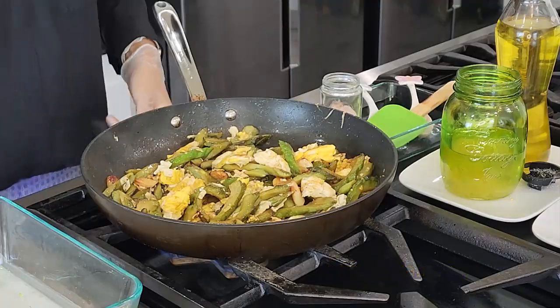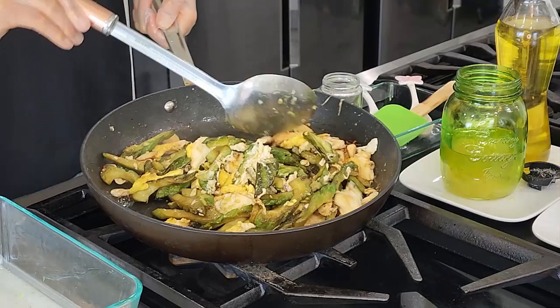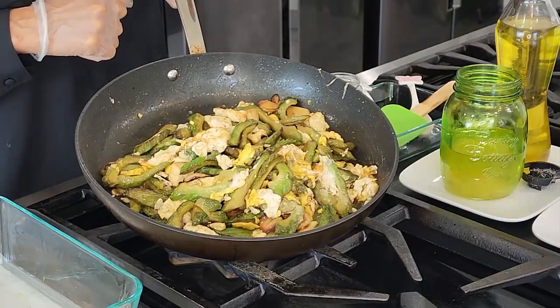That's all. Turn off the heat. We're done with our stir-fried bitter melon with egg. Now let's make our bitter melon drink.